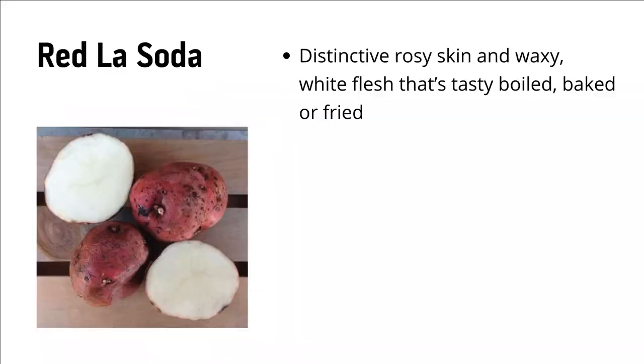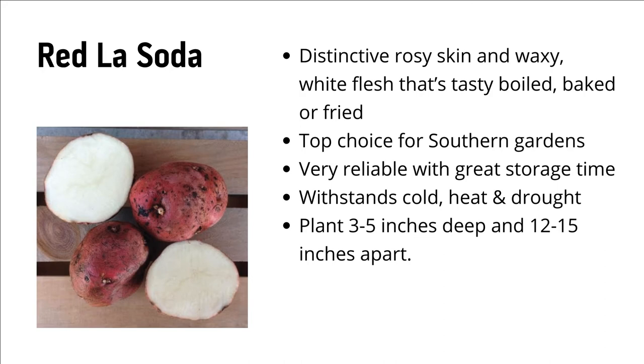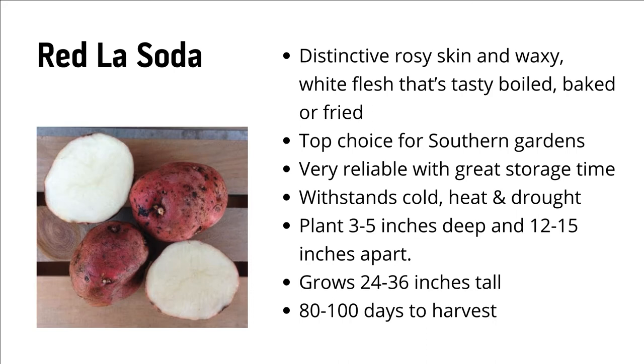As for what varieties to plant, that's a personal choice. But Shades of Green carries three varieties that have proven time and time again to bring great options for our soil and our climate. Red Lasota has a distinctive rosy skin and waxy white flesh that's tasty boiled, baked, or fried. It's a top choice for southern gardens — very reliable with great storage time, and it withstands cold, heat, and drought. Plant these three to five inches deep and 12 to 15 inches apart. They'll grow 24 to 36 inches tall and be ready to harvest in 80 to 100 days.